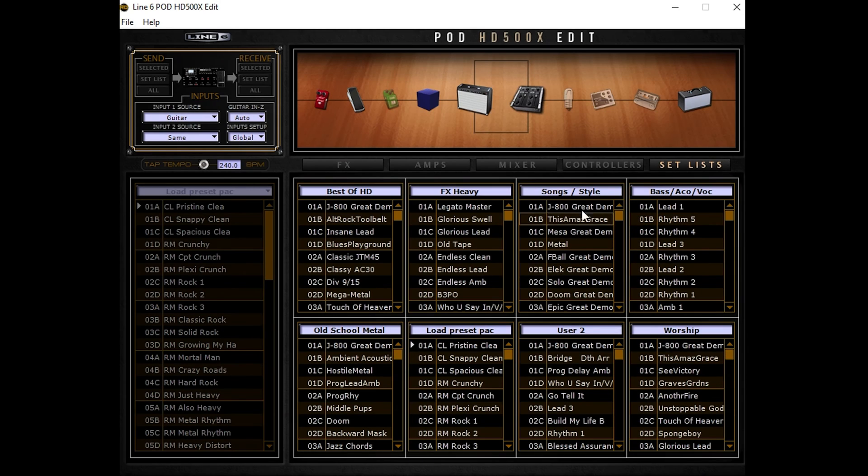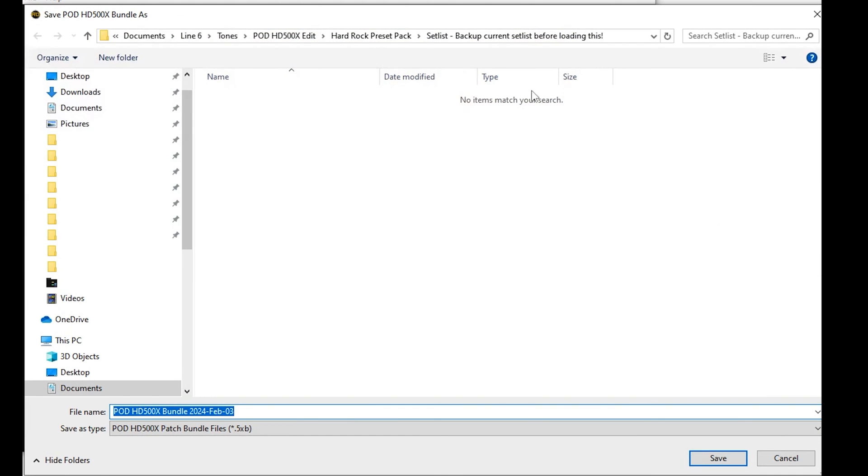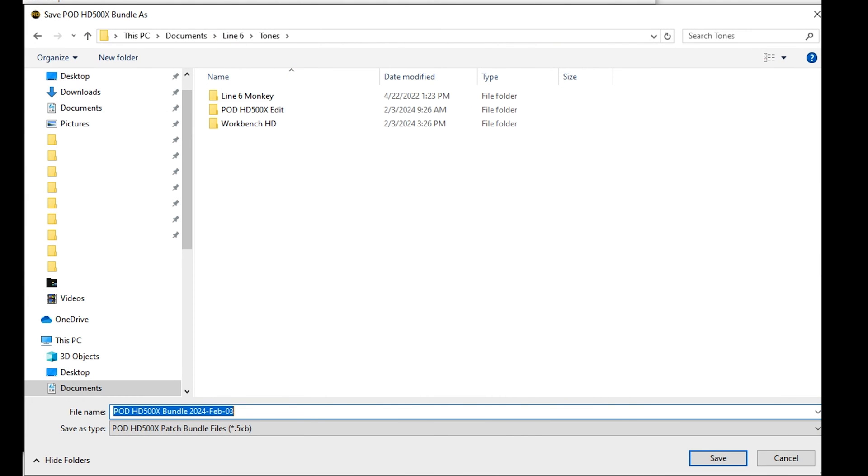Once everything is working and you're seeing your presets show up in the edit software, the very first thing I recommend doing is saving a backup of all your presets. The easiest way to do this is to save the bundle. A bundle is all of the set lists and all of the presets and everything on the 500X all saved together in a single file. To do that click File > Save Bundle As and then choose on your computer where you want to save it.